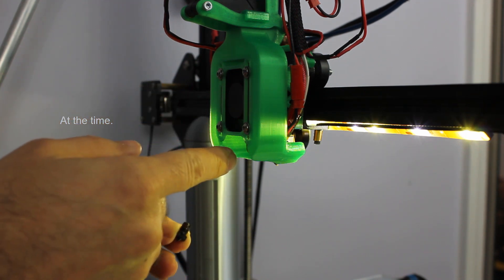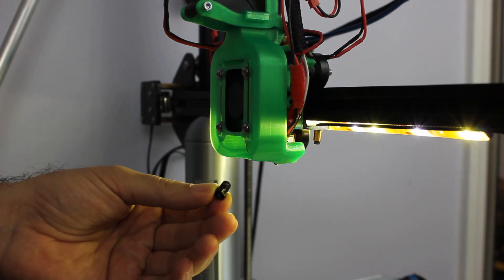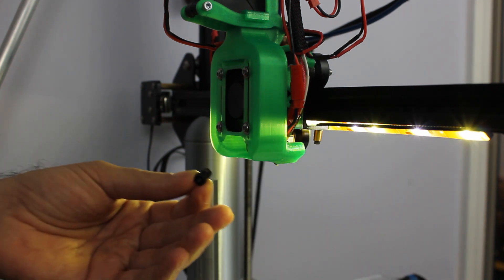The 0.4mm that's on there now I got from Matterhackers, and then this 0.5mm I got very inexpensively from a Chinese company. We're just going to try it out and see how it works.